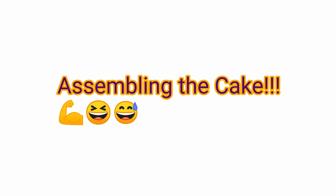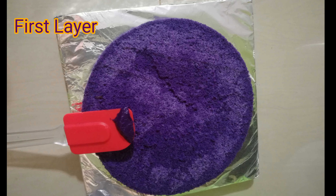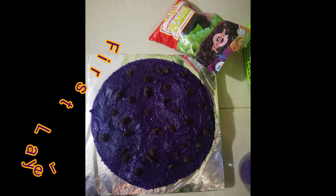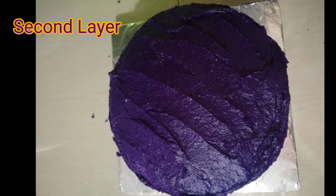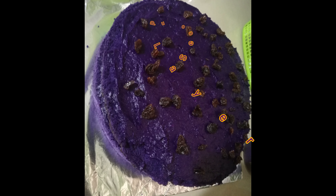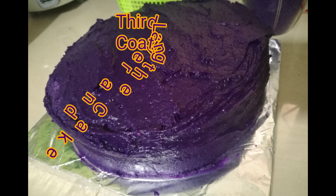I added butter and the purple yam powder to it, and now we are ready to assemble the cake! For the first layer, I put an ample amount of ice cream buttercream and decided to add some raisins to it as well for sweetness and flavor. Then that's the second layer, and the same thing — I added some raisins on it.